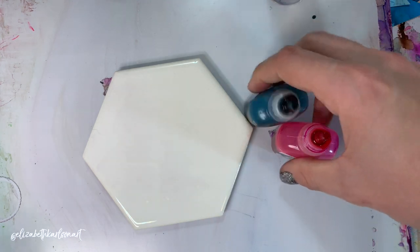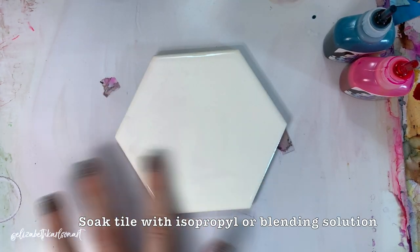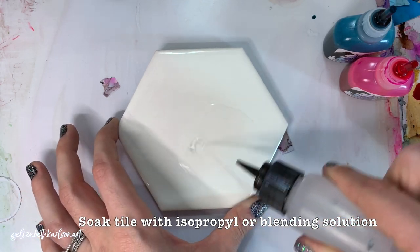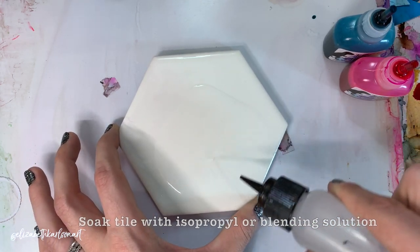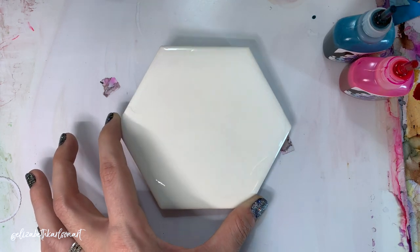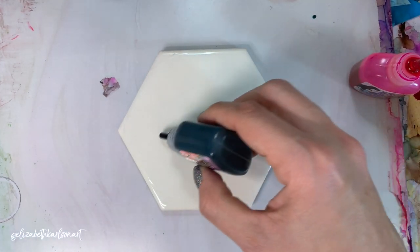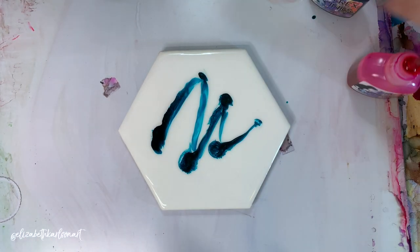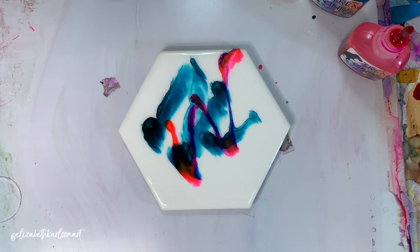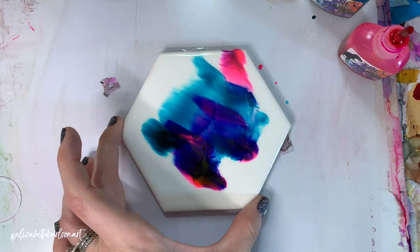To start, we're going to take our tile — this is just a ceramic tile — and our blending solution. You're going to put a whole lot on, coat the entire tile or surface, whatever you're making your ripples on. I'm going to show you with two colors, starting with one and then adding the second. It'll probably turn purple when you mix them.